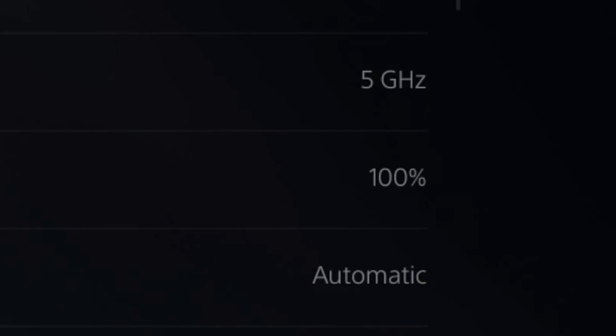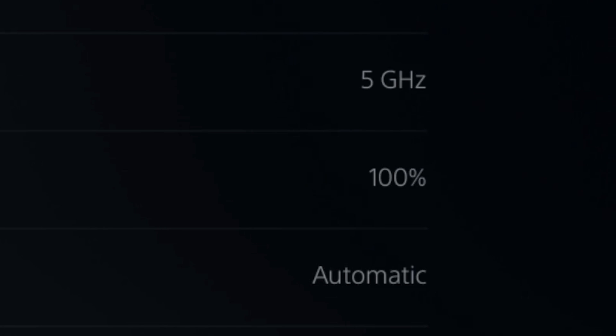Now scroll on down under this list and you'll see things like your IP address, your MAC address. And then right in the middle, you will see your Wi-Fi signal strength and the current connected Wi-Fi frequency that you are using.